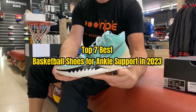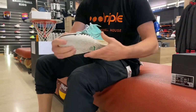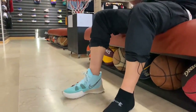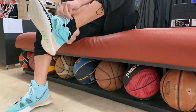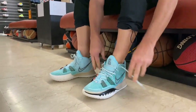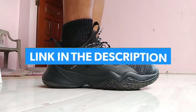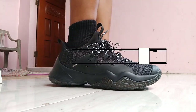Top 7 Best Basketball Shoes for Ankle Support in 2023. Through extensive research and testing, I have put together a list of options that will meet the needs of different types of buyers. So whether it's price, performance, or particular use, we have got you covered. For more information, I have put links to the products in the description — make sure to check it out.